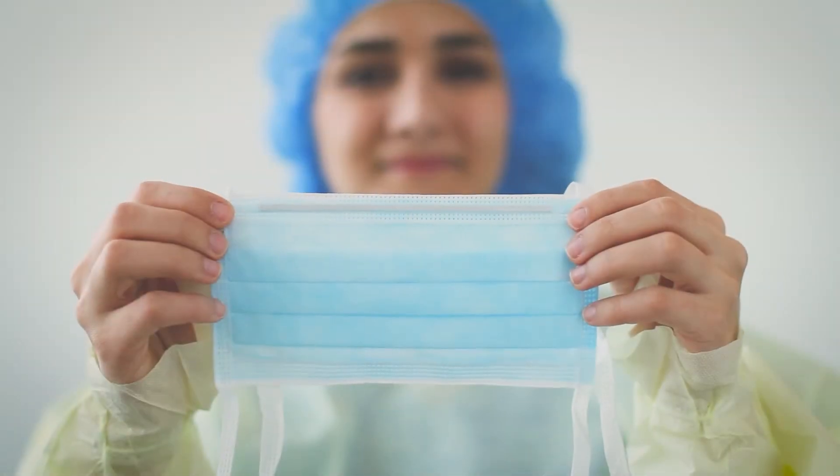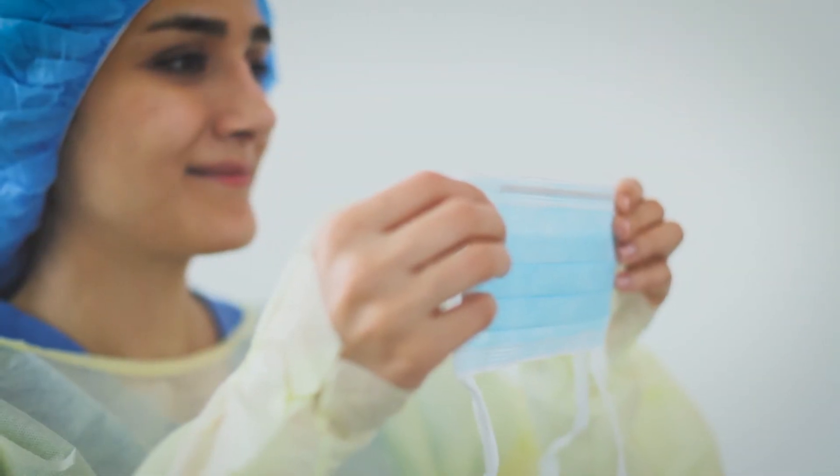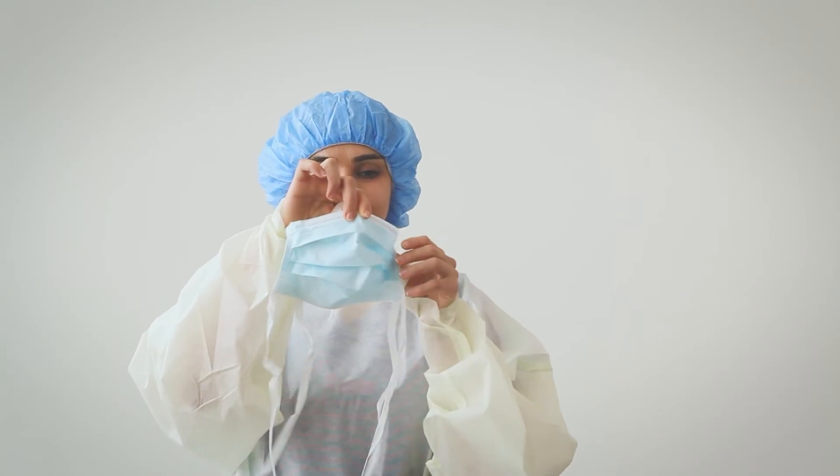Hold the mask with the outer layer out and pleats folding down. The outer layer is usually colored and should be away from your face when donned. Pull to open the pleats.